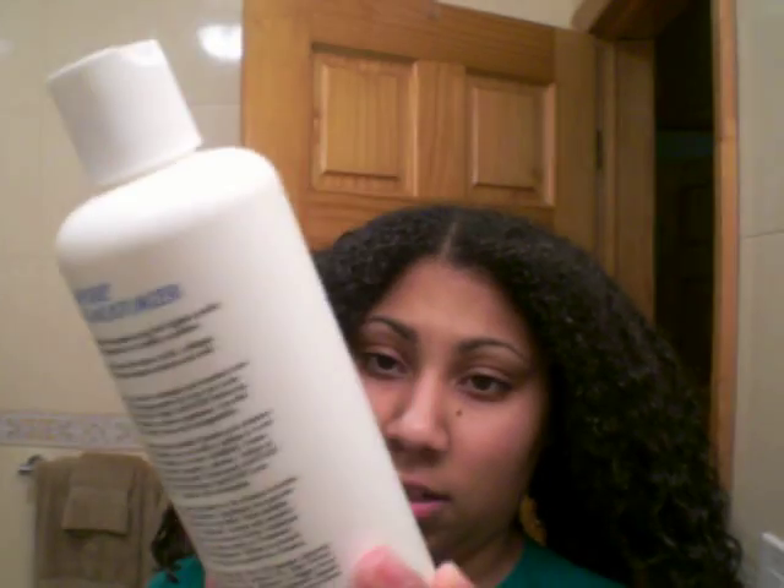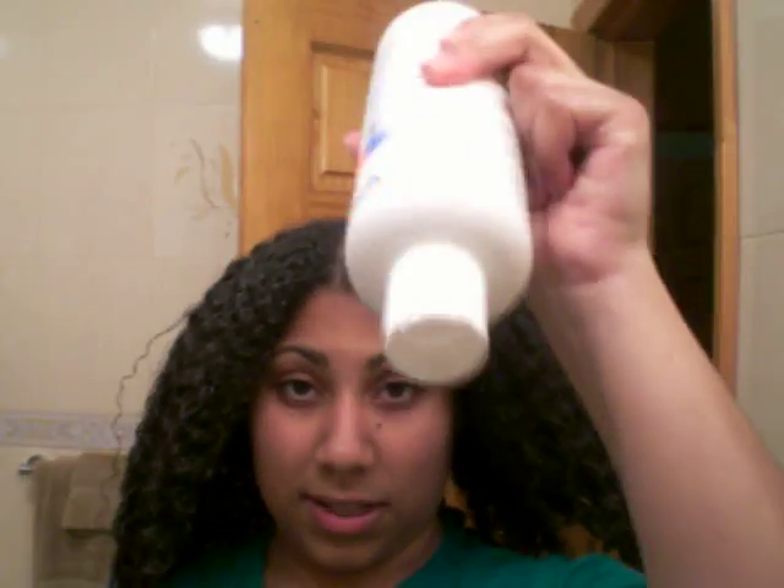What I do first is rinse with warm water for a while and let your hair get soft. Then I co-wash with Suave — one of their little conditioners. And then I use the Aphogee Balancing Moisturizer. You use this after. I want to get all the time. You use that afterwards.